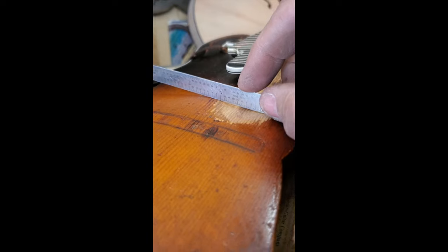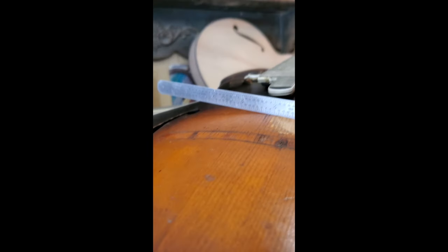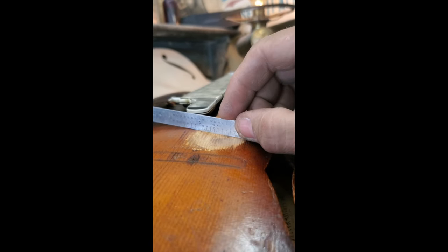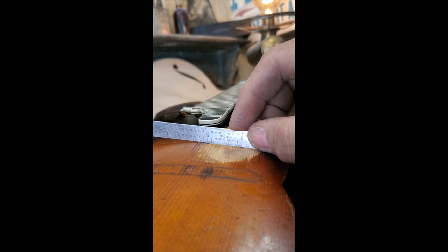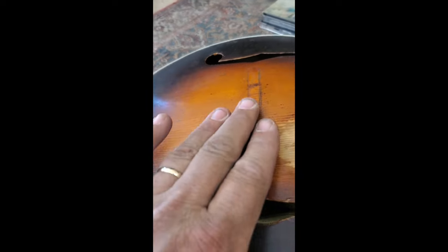I'm just going to check the depth of this — about an eighth of an inch. That does measure to an eighth. Keep an eye out on this, but you're good as far as this goes. There's no weakness, not showing any pressing down or anything like that. You're in good shape. The top is in excellent, excellent shape.